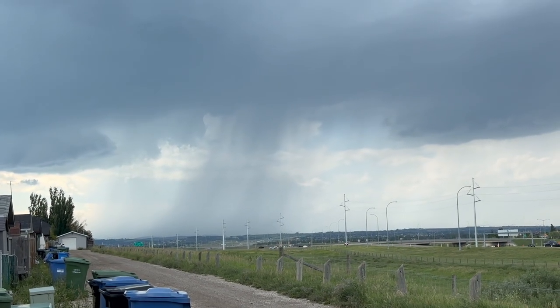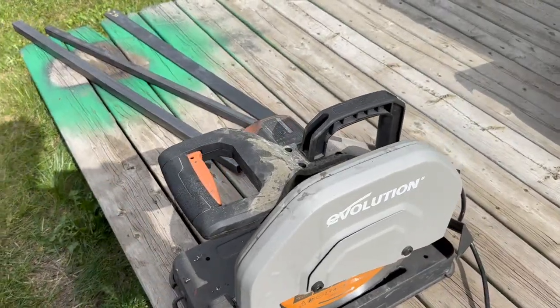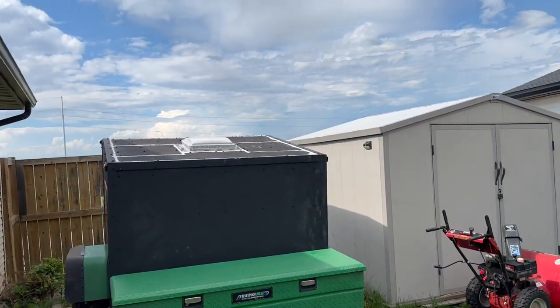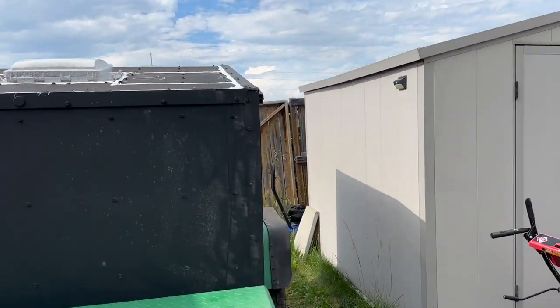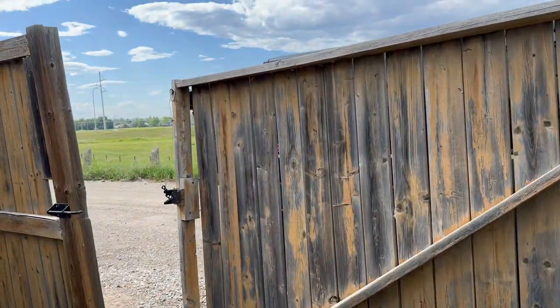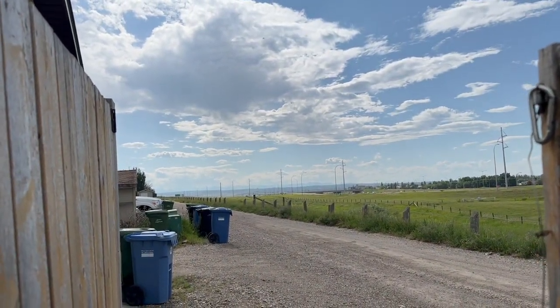I wasn't going to start painting the roof on the trailer, but it looks like we've got a thunderstorm coming up behind us — wasn't supposed to rain today, but we sure got a storm. We need to get started on the mud flaps. We even got a tornado warning, though it doesn't look like we're going to get one.